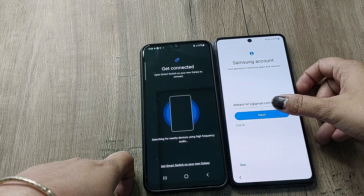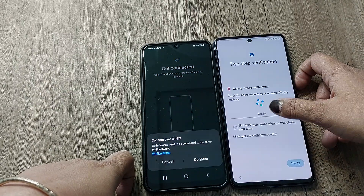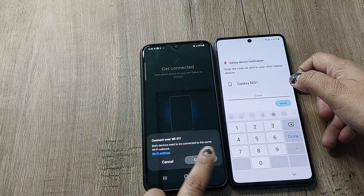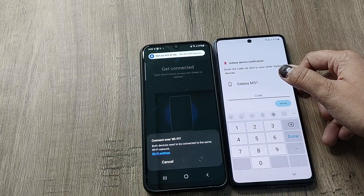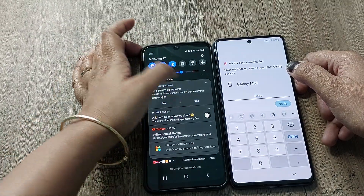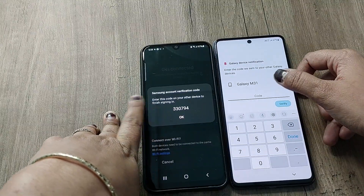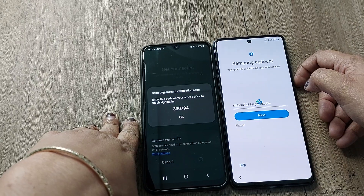You simply have to tap Next and agree. It is asking me to add the Google account — I have added the Google account. It has sent a code to my old phone, and now it is asking me to enter that code here. You can see the code on my old phone. The code is 3-3-0-7-9-4, so I'll enter 330794 and tap Verify.